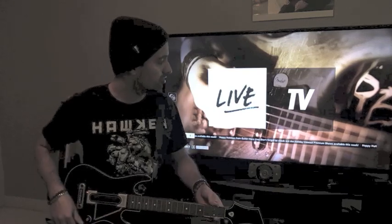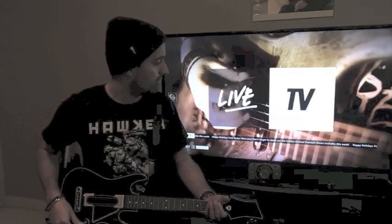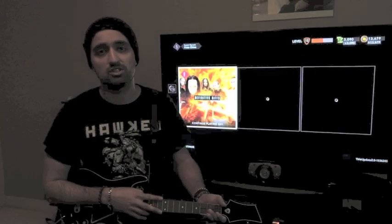The first thing you're going to do is go to GH TV and you'll have to wait a bit — it takes a couple of seconds for the service to load up. Some people have been complaining that the service doesn't work or they get error messages connecting. I haven't had that issue yet, but if you are having that issue I definitely recommend talking to Activision to get it resolved.